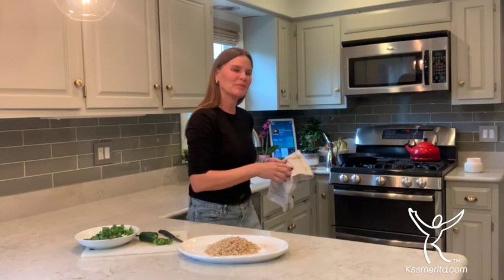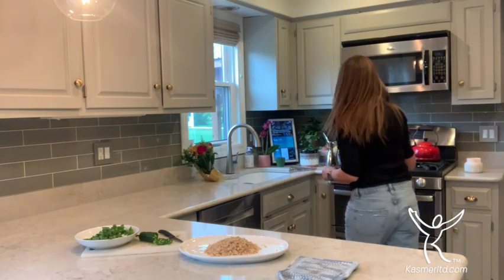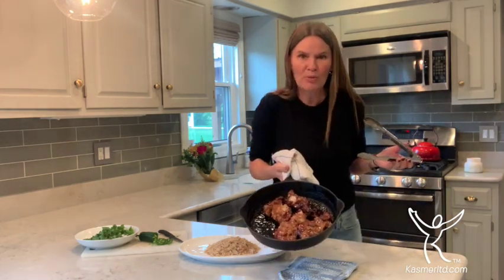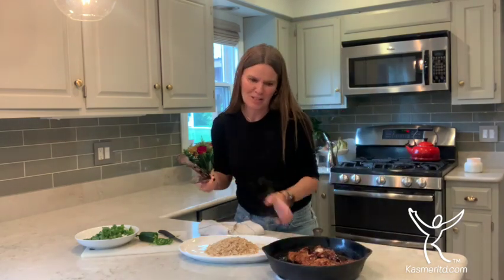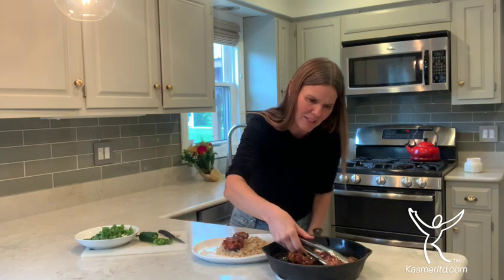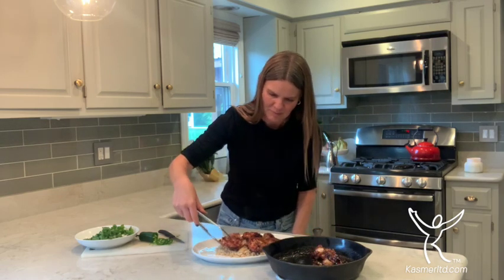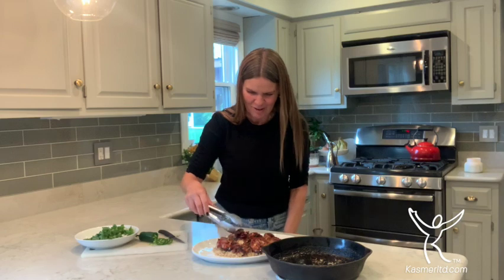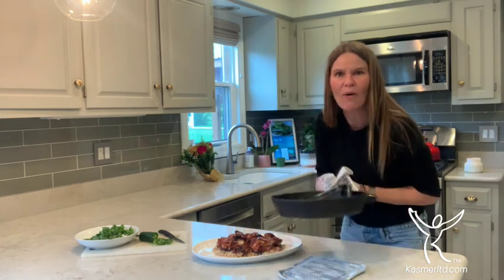I just pulled it out and it is beautiful. Look at that — it is browned perfectly, smells so good. I ended up doing brown rice instead of jasmine, just because it was right there in front and I thought it'd taste good too. I'll keep the chicken thighs whole so everybody can cut the size they want. I'm not a professional plater but I've seen it on TV!